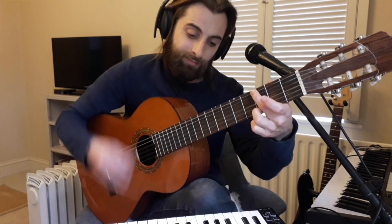The guitar can also play loud or you can play soft.